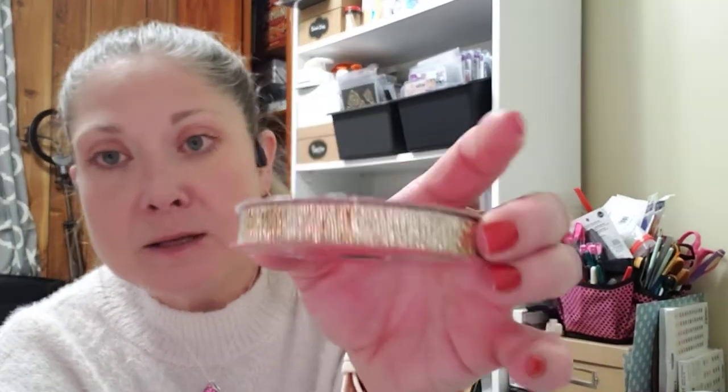We ran into Big Lots tonight and they had all of their Christmas stuff on sale for 50% off. I did happen to see this craft ribbon — it's a really pretty gold — and it ended up being 75 cents. It is three-eighths of an inch by 12 feet. I went ahead and picked it up.